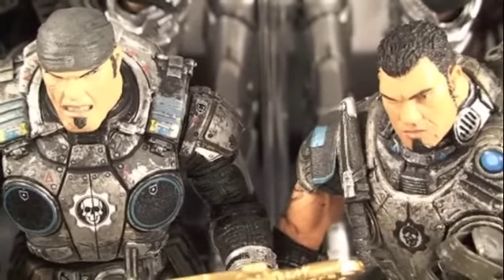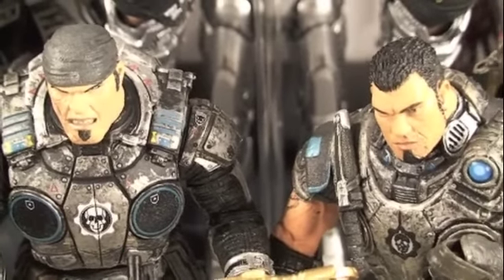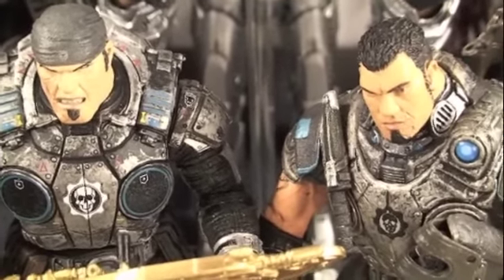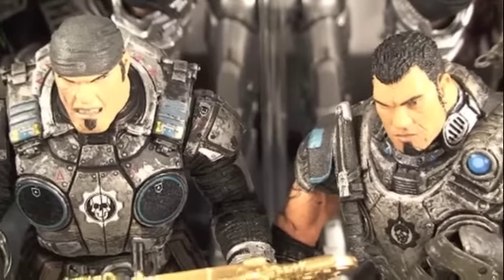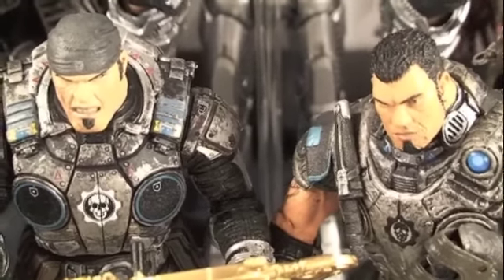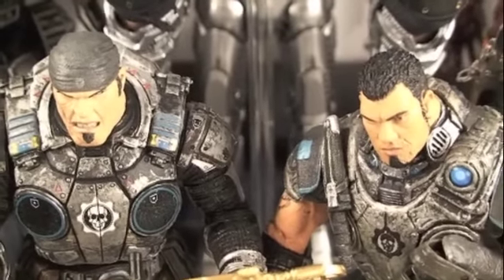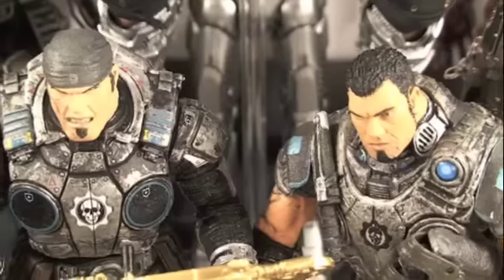This Marcus and Dom 2-pack — I don't believe you can find it at Toys R Us anymore, but it was a really good deal at around $25, maybe $30 which is a little pricey but still worth it. This is definitely the best Marcus and Dom figure you can get right now besides the 12-inch ones. NECA has always done a great job — the articulation is better on Marcus than Dom, but until they reissue Dom with better articulation, these are the best ones you'll get. You gotta have the duo together.